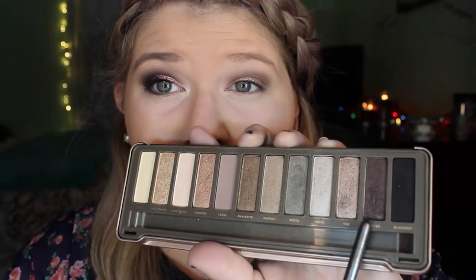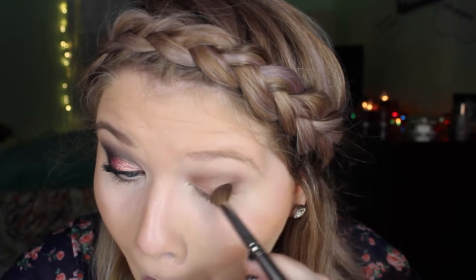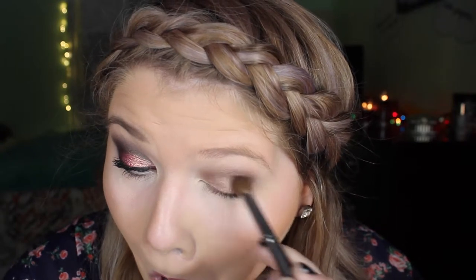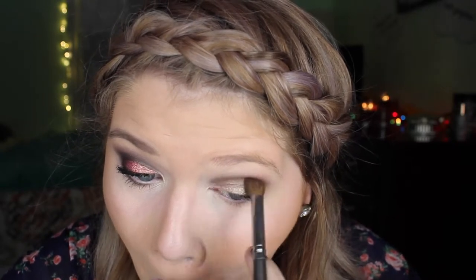And to start deepening this eye look, I'm going to take Busted and run this through the crease, and I'm going to focus this more towards the outer corner of my eye. And I'm just using a fluffy blending brush to do this — I would be using my Studio Gear brush, number 34, but I couldn't find it for like a week, so I just ended up using whatever I could find.